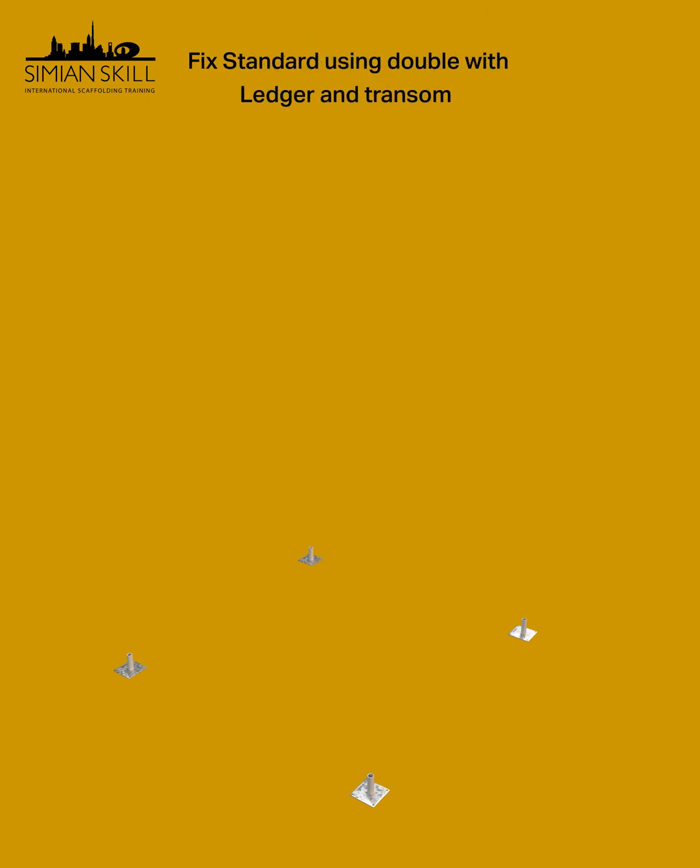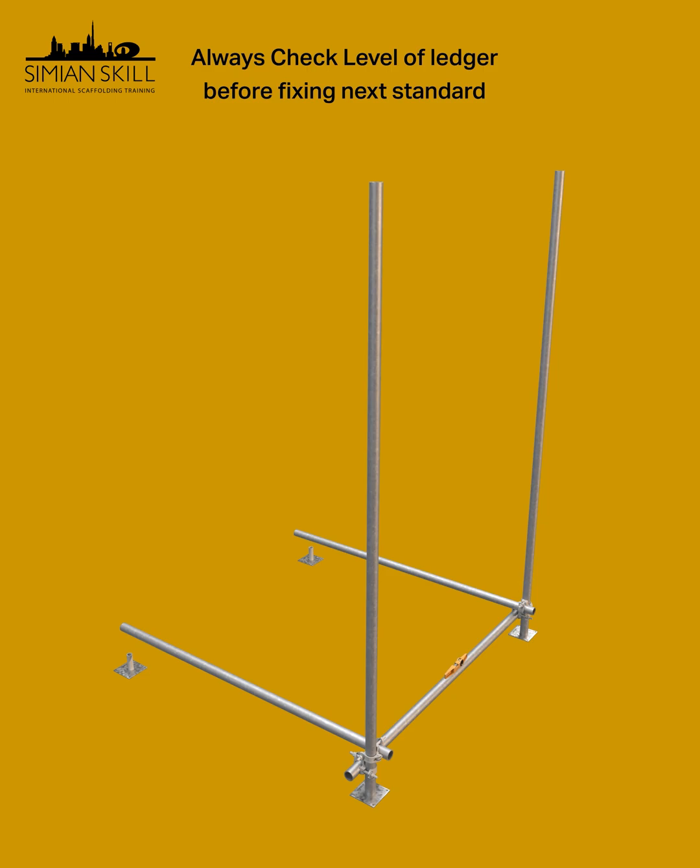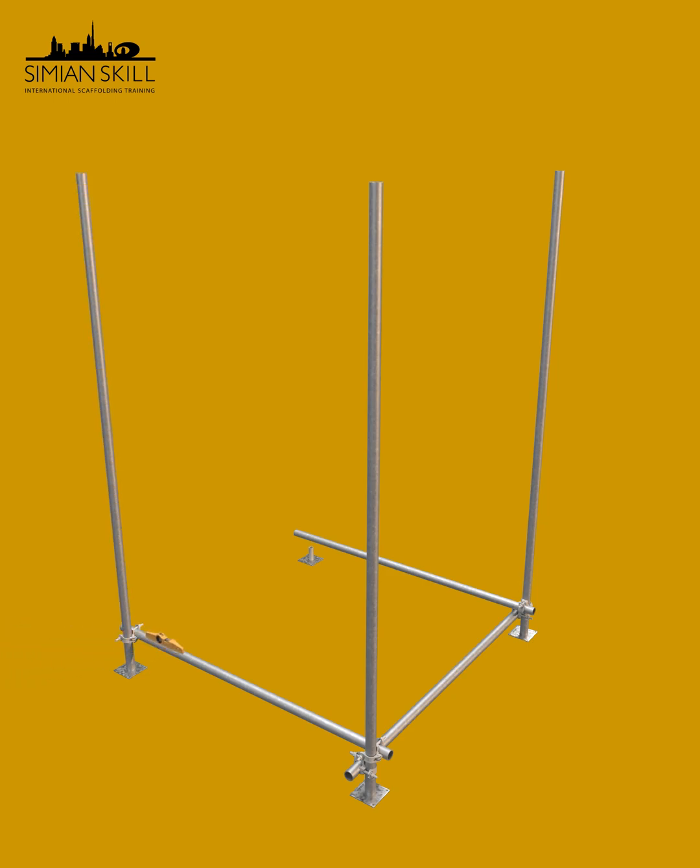Attach the first standard by securing it to the ledger and transom. Before moving to the next standard, always check the level on the ledger and transom. Once leveled, secure a double coupler, then proceed to fix the second standard. Repeat this process for all four corners, ensuring the structure remains level.